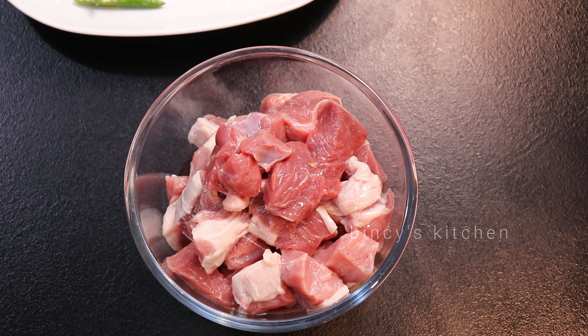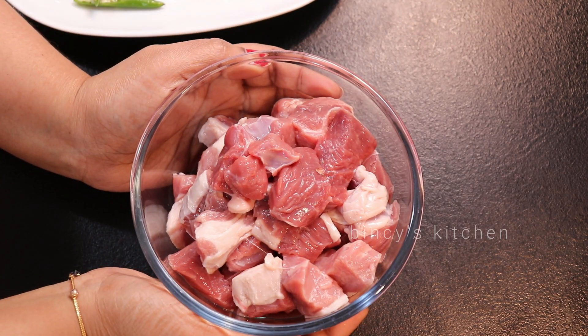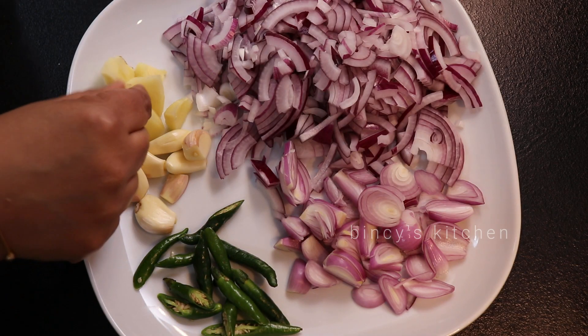Now we are going to eat 6 kg of mutton. We are going to eat mutton — 6 kg each.